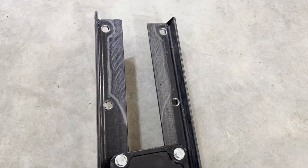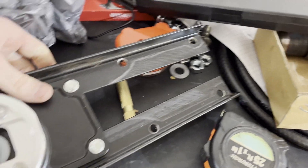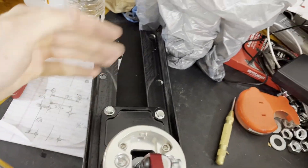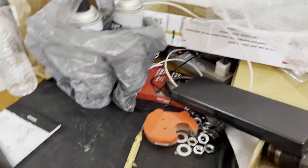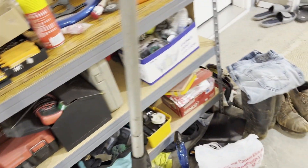I'll notch those out tomorrow and then these things will be ready to bolt in — really, they're done. Once I notch those out I'll be able to mount them up and make sure it's sturdy enough. I'm using T-stock material which should be pretty strong. Maybe I'll have to brace it in the middle, but I don't think I'll need to do that. So moving along — that'll be done tomorrow morning early.